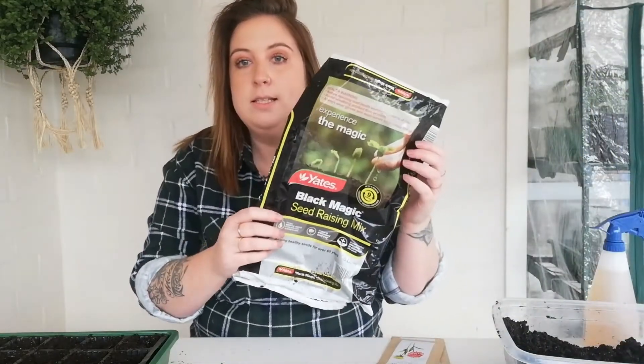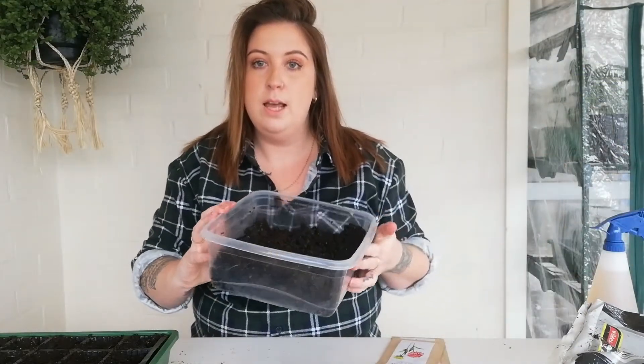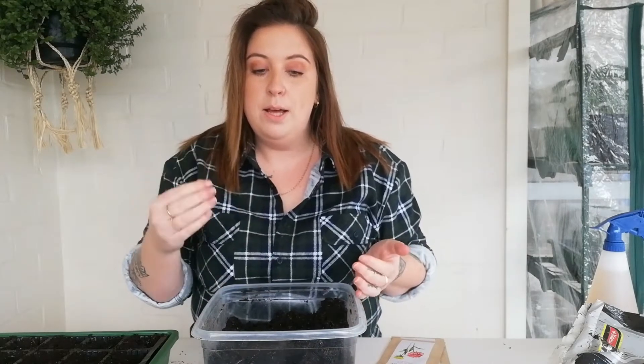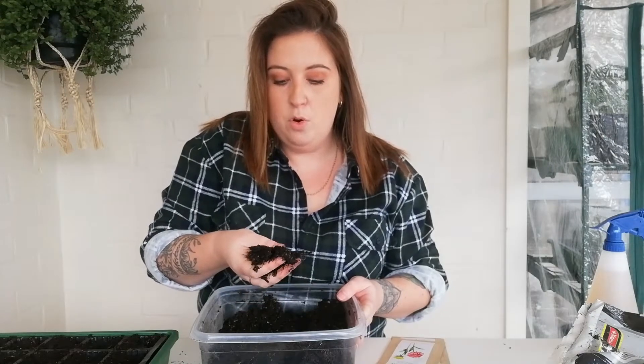I use the Yates Black Magic seed raising mix. It's already got a fertilizer in it and it just has really good results for me. What I do is get a container, put the soil in and wet it, then mix it up because I want the soil pre-moistened so that when I put it in the cells there are no air pockets. You want it so it clumps together like this but no water is dripping out.